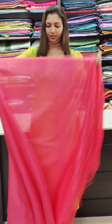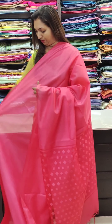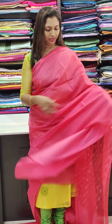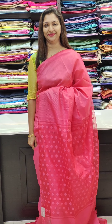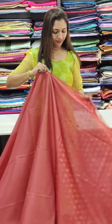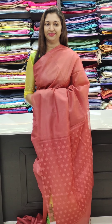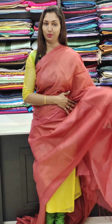It's 1,100 range. The colors available include purple, orange, pink, and white shades. Blouse is plain pink color; you can also wear a contrast blouse. Simple and nice for office wear. The next one is an organza blouse in the same color, also at 1,100.